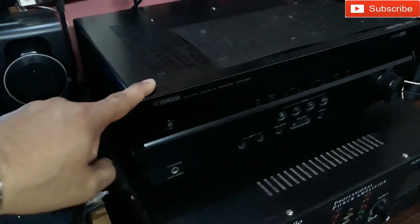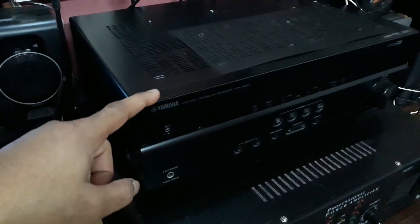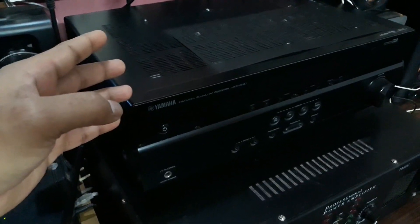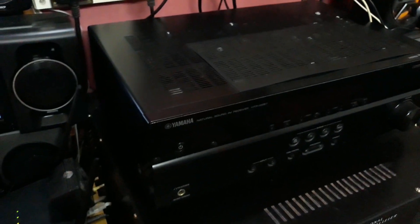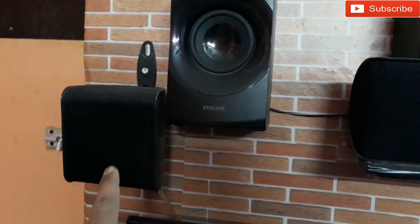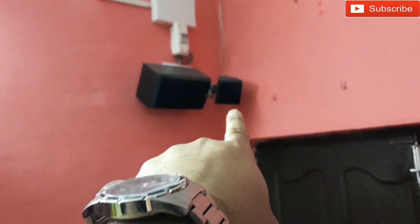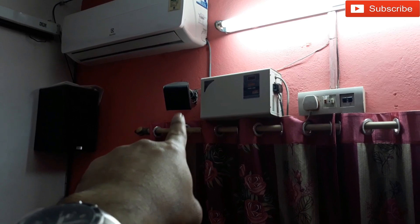Let's start with the big one — that's the Yamaha AV receiver. It's a 5.1 system with Dolby Audio and DTS Digital Surround. It's connected to Pioneer speakers: that's the left, the center, and the right — three front speakers. At the back, that's the surround left and over there is the surround right.